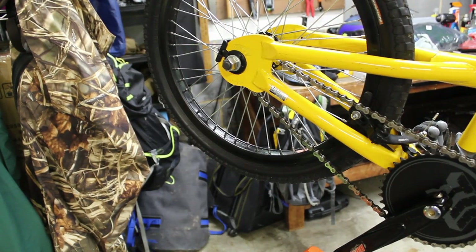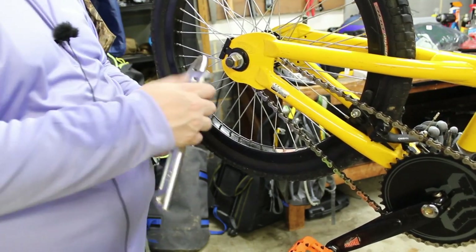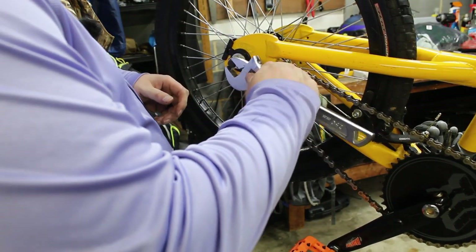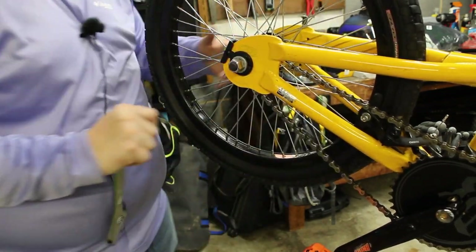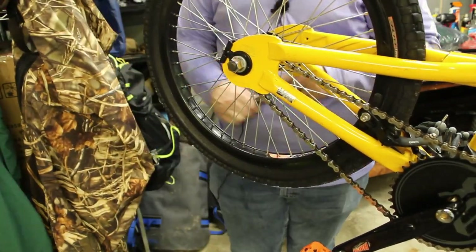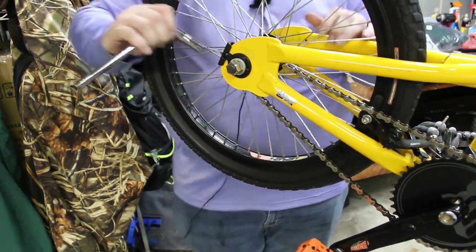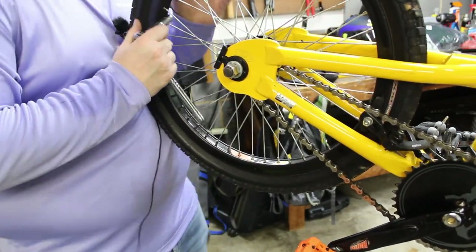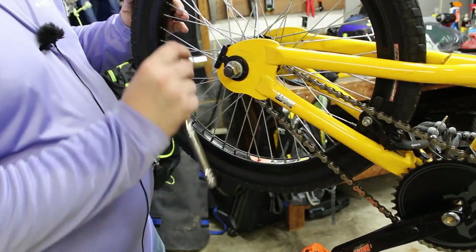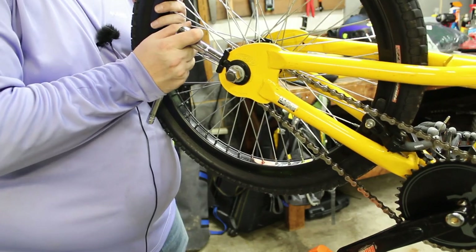The last thing to do is adjust the chain — it just has too much slop in it. I'm going to put chain tensioners on there. You just loosen it and tighten the bolt and it'll take the chain right up. I run two of them so I can keep the wheel straight, because with a single-speed you have to worry about wheel alignment as well.